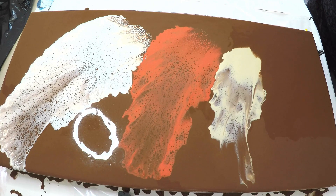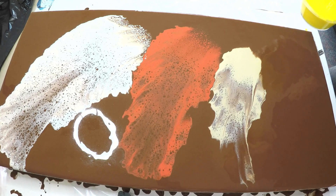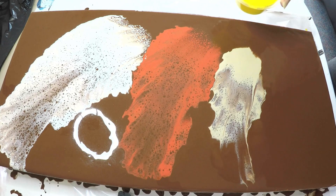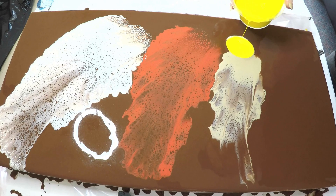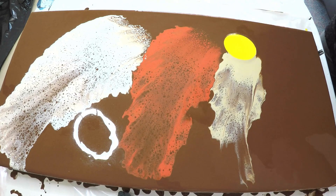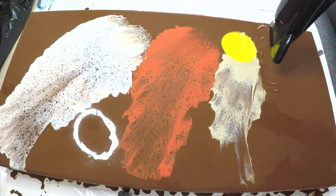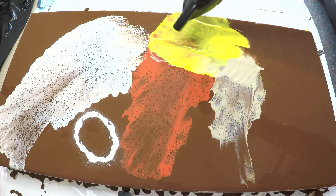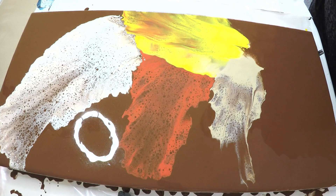I'm going to add a little bit of this yellow here. Let's put it here. Let's see how this goes and just try and blow it that way. Yeah, I like that. And then I'm going in with red.